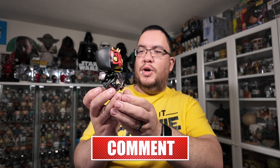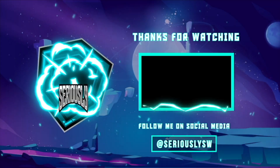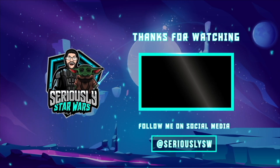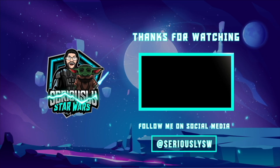Great job Funko on this one. Let me know what your thoughts are on the Darth Maul on the Bloodfin Speeder — the Sith Speeder — down in the comments. If you enjoyed this video, make sure you hit that like button, subscribe to the channel, and click to watch one of my other reviews. Thank you so much for watching, and may the Force be with you.